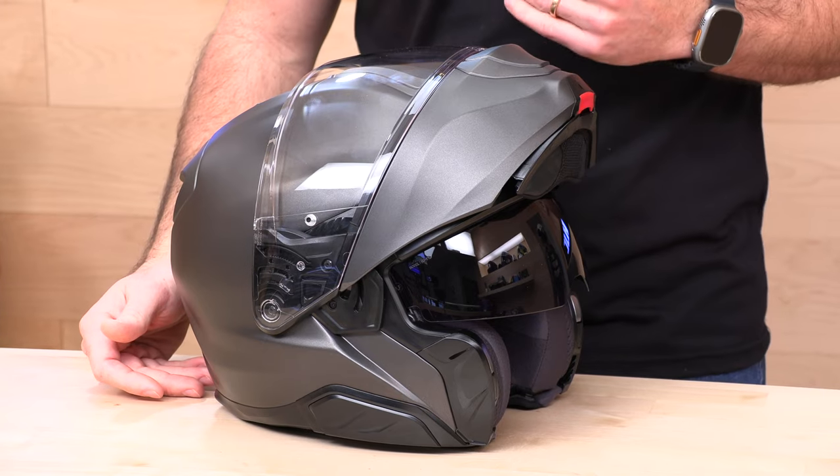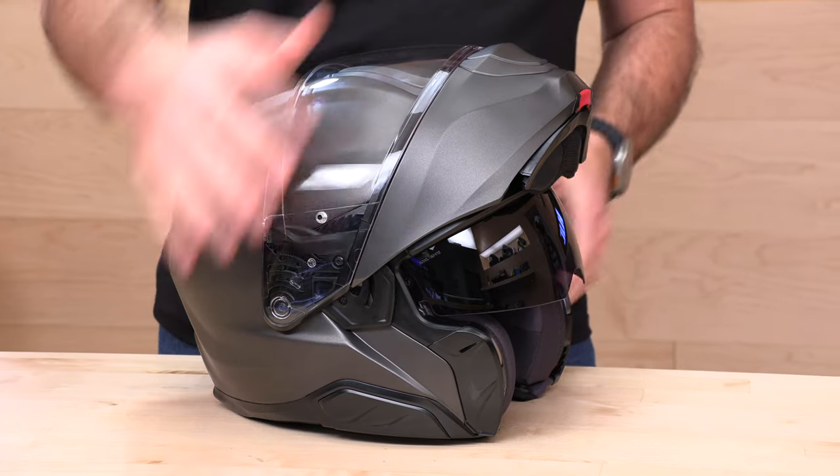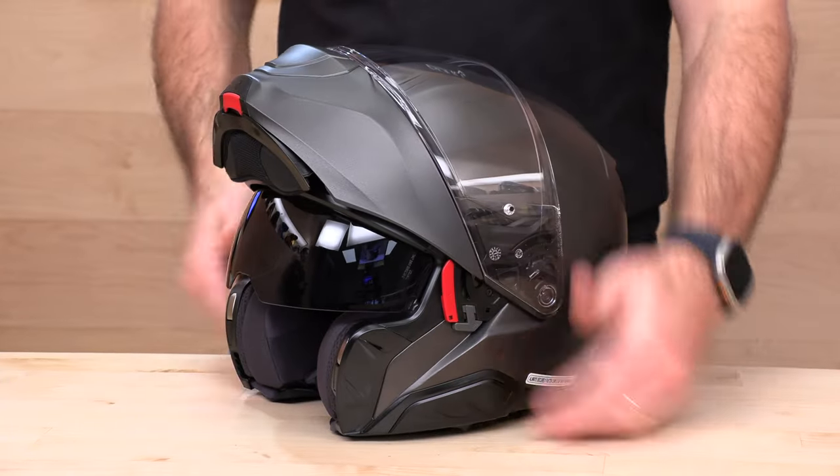When shopping for helmets online, you really should only be shopping at speedaddicts.com because we offer no-cost returns. If you have any issues with fit, you get a free return label within a few clicks — just live in the lower 48 states, keep the helmet brand new with all original tags, bags, and packaging, and you'll get a free return or exchange. Give us a shot and we'll treat you like family.